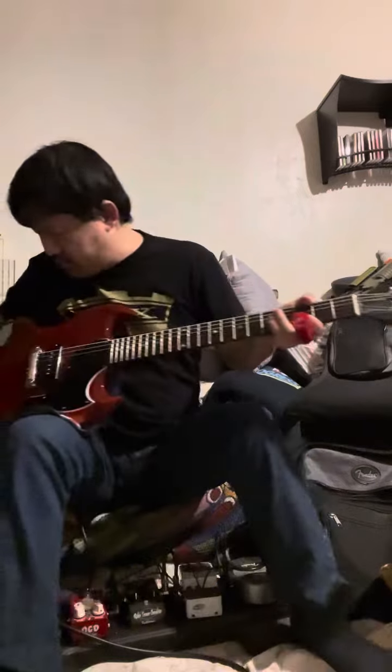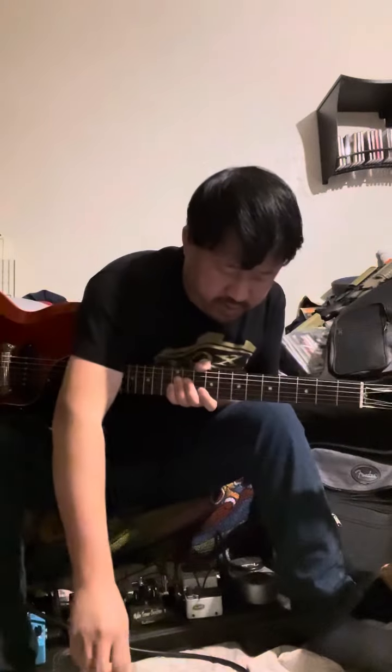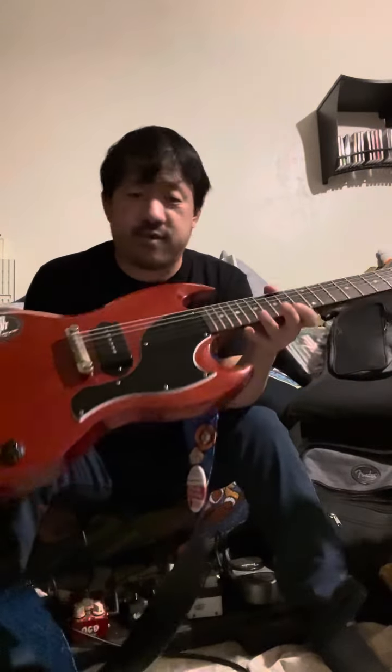Not claiming to be a Derek Trucks or Duane Allman here. I traded for this so I can have something that, when I want to learn slide, I have something to do it with — and this was the perfect guitar.